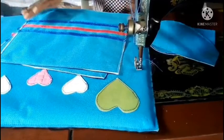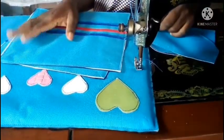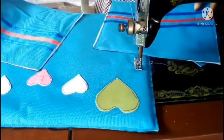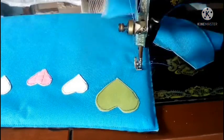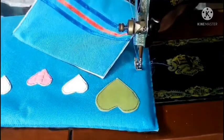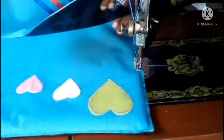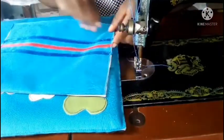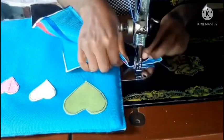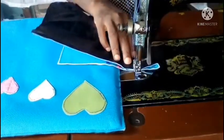After sewing around all the pieces, I'll start working on them part by part. First I want to work on the front piece. I'll get this rectangle, fold the bottom in like this, and sew it just to form the pockets.